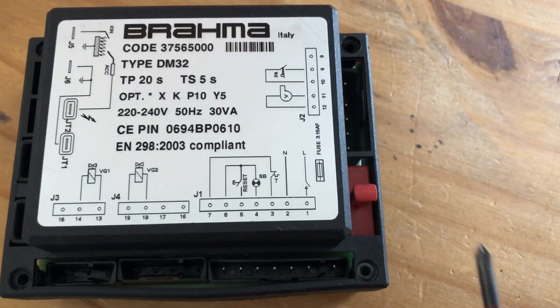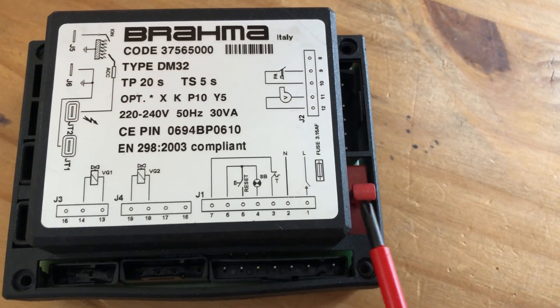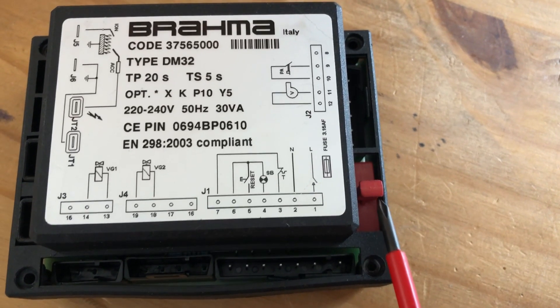Now, before you buy a new Brahma controller, if the Brahma doesn't work, just look at this fuse. I will show you where the fuse is and how you can replace it — it's quite easy.